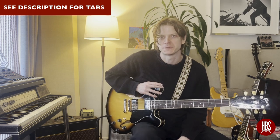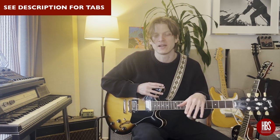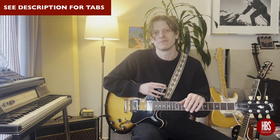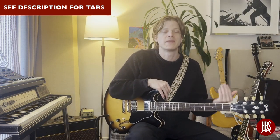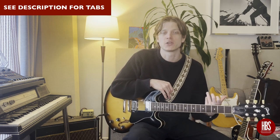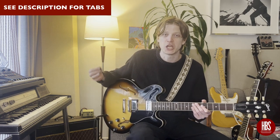Hey gang, this is Ian with Humbucker Soup, here to talk about using a McCartney-style bass line in a chord progression. When we refer to Paul McCartney, we're talking about how he would use a specific set of notes to play over a chord progression in a lot of the different styles of music that they covered. We're going to look at some general ideas that implicate those bass lines and how to get those into your own style.